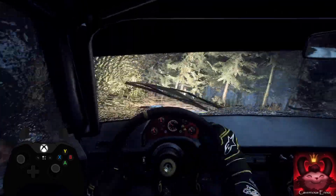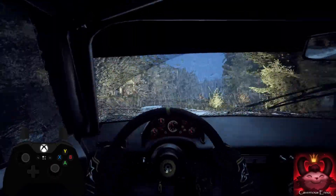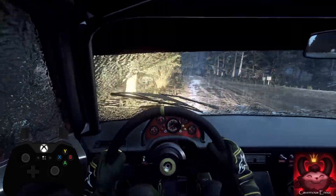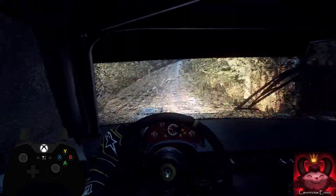80 of a crest. Into 6 right. 50. Turn unseen. 6 left. 60. 6 right of a jumps. A dip. And flat right of a big crest.